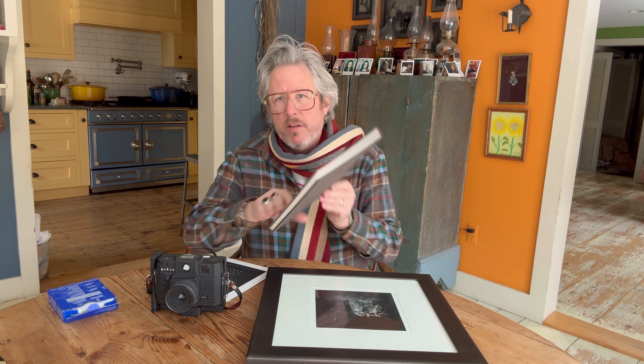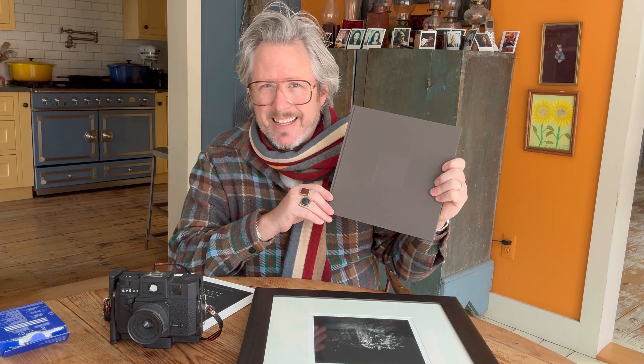2024 is the 20th anniversary of the release of my second book, Through a Glass Darkly. This was the project that changed my life, and everything I've done since then is because of the work that I made in this book.